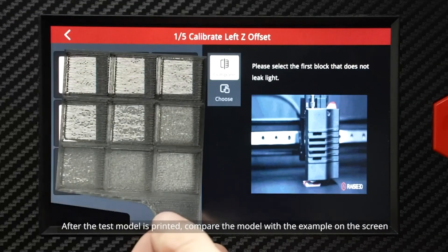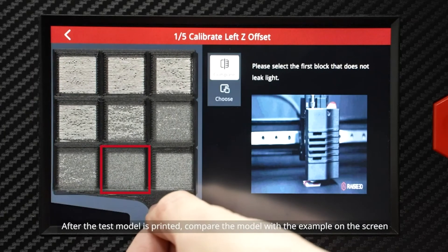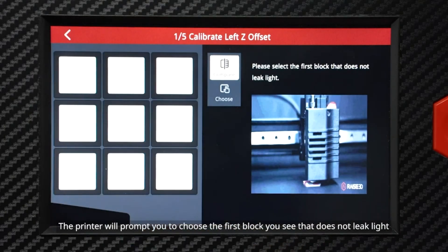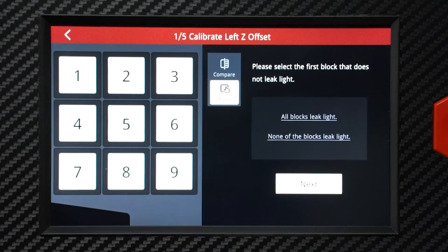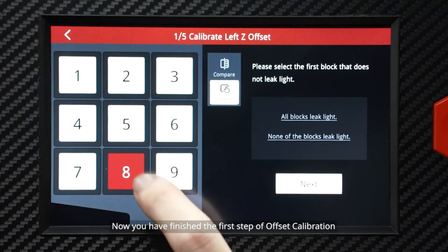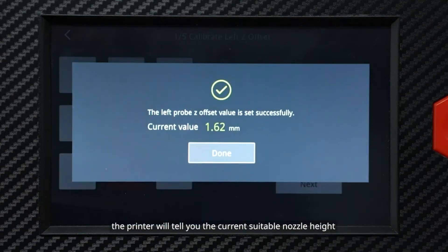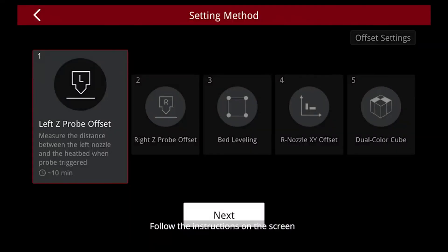After the test model is printed, compare the model with the example on the screen. The printer will prompt you to choose the first block you see that does not leak light. Now you have finished the first step of offset calibration. The printer will tell you the current suitable nozzle height. Follow the instructions on the screen to complete the remaining steps of the 5-step offset calibration.